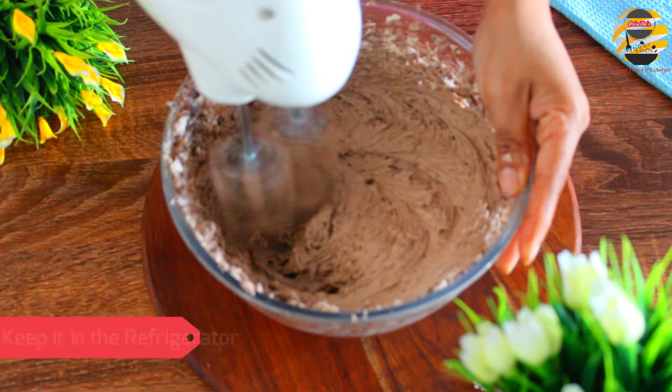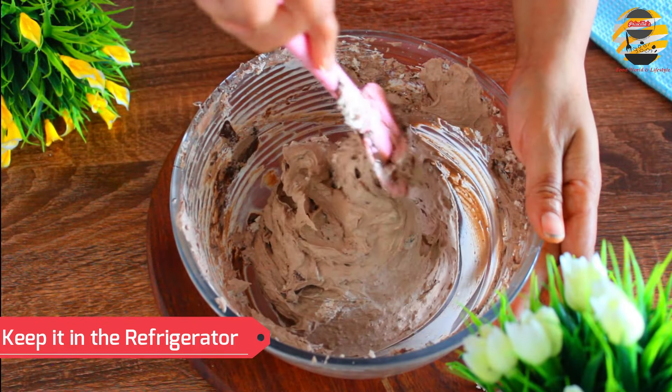Now it's ready. Keep it in the fridge for 3 to 4 hours, then serve it.